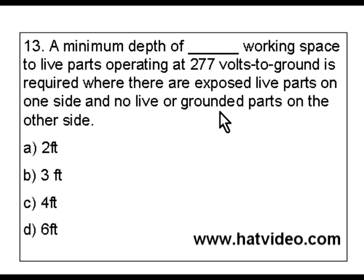The key words we're going to look at here are 'exposed live parts' and we could also be looking for 'working space' as well. The reason I want to go with 'exposed live parts' is because the question is talking about having that on one side and no live or grounded parts on the other side — that's why I'm leaning in that direction.